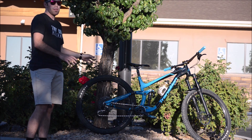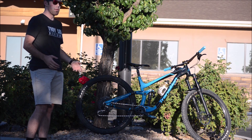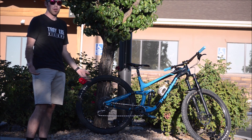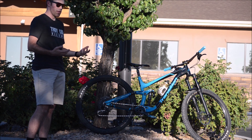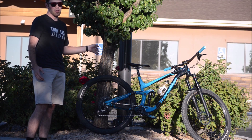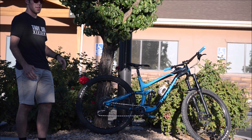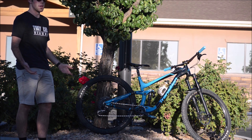I have the aluminum GX build. At the time when I ordered mine they were out of carbon models. I didn't really see the need to go up to an X01 build kit. This GX build kit is awesome — I've been pretty happy with having the aluminum and I haven't really been noticing that it's not carbon too much.